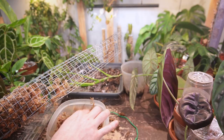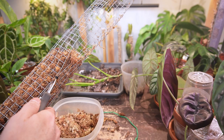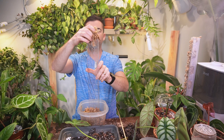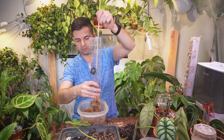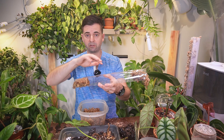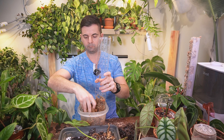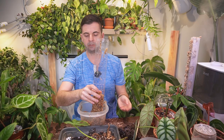It actually takes quite a bit of moss for these larger poles. I'm going to place the moss just in the top here. I like to use a bamboo skewer or pencil to poke it down to the bottom. Some people place the moss on the unassembled plastic pole, lay it on the table, place the moss, and then fold it up like a little burrito. I like to do it this way — it might take a little bit more time but I find I can contain the mess in this Tupperware container. I can pack it down fairly snug, filling in any air gaps.